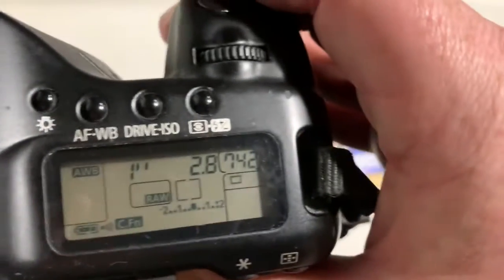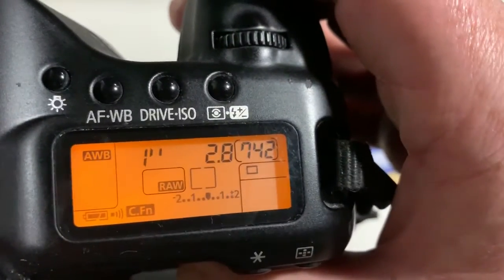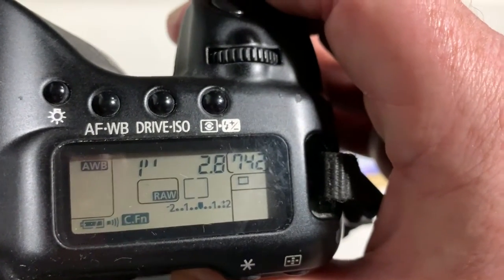Look, the pre-programmed focal length is 28mm, aperture 2.8, and the delay time to enter program mode is one second.